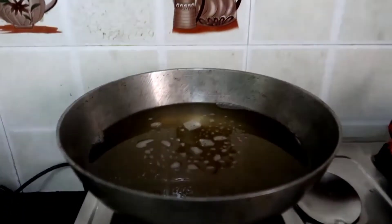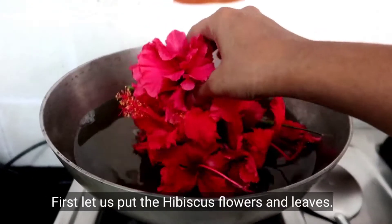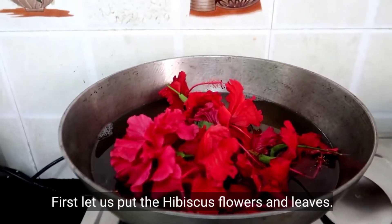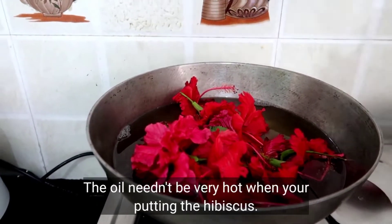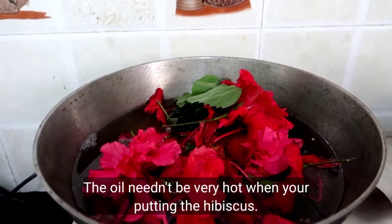First, I will add hibiscus flowers. Heat the oil light and warm, then add the hibiscus flowers and leave it.